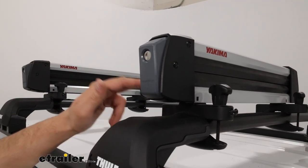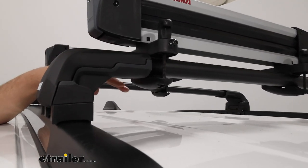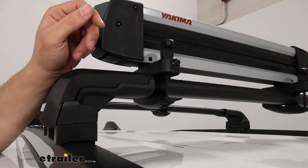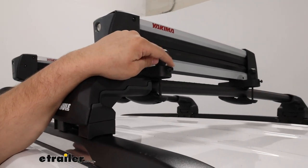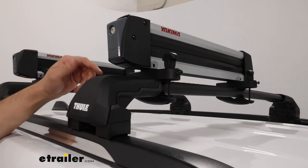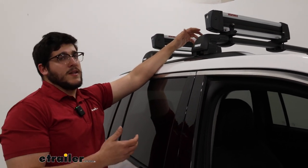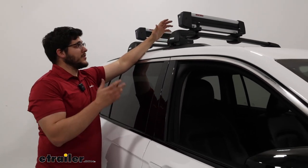Another security point is going to be the clamps. The way these work is they wrap all the way around — this bolt goes through and attaches to the bottom side, and you just use this hand knob to tighten everything into place. Where the security comes in is this set screw on the side, which uses a security Allen key. So if anyone wanted to access this, they would have to loosen that up first. It's more of a deterrent — if someone really wanted to get to this they probably could, but it's going to take them a while.